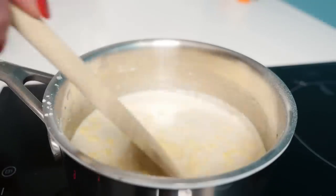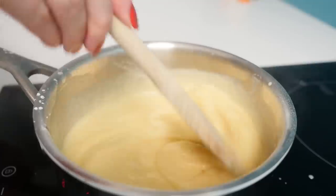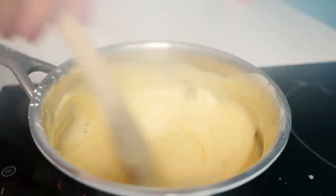Heat that over high heat and stir the whole time — don't walk away. Continue to stir until the mixture bubbles and boils, then keep stirring for another 30 seconds or so, and take it off the heat to cool.